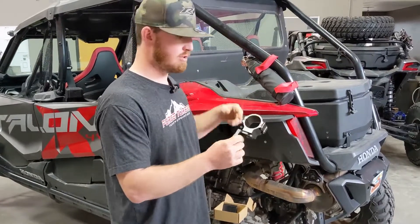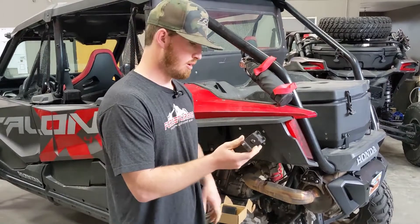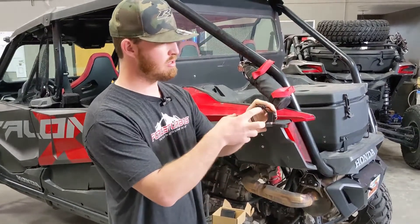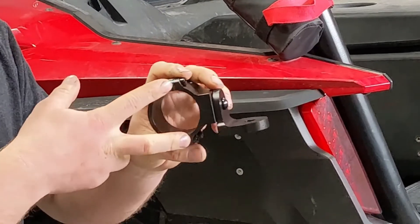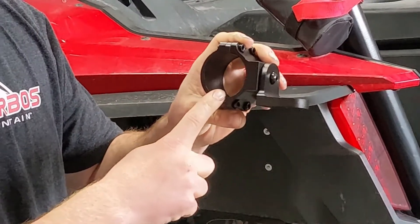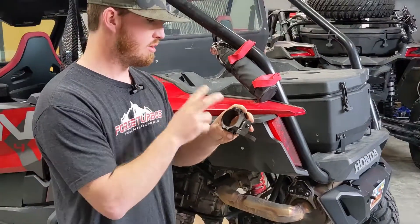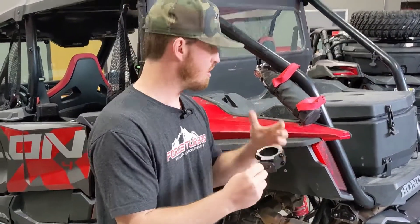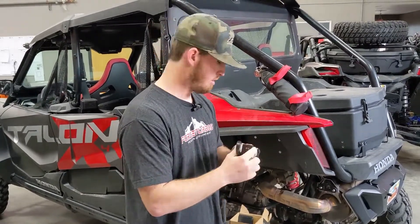These things are really awesome — really improved the way these work. We added little spacers so that they can work on any bar anywhere from 1.75 inches all the way up to two inches. So these will fit on the new Pro XPs, the Honda Talons, anything with that two inch bar — this will work.